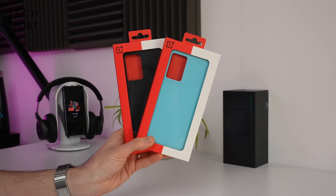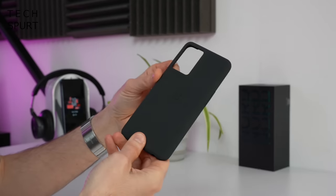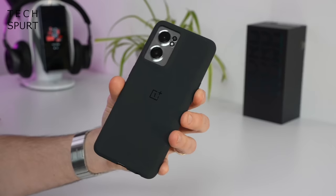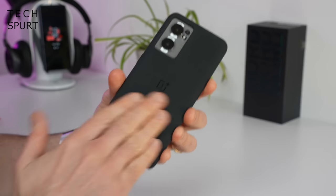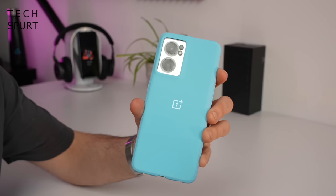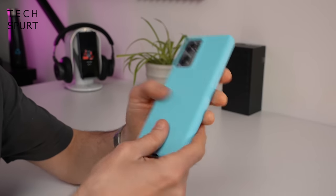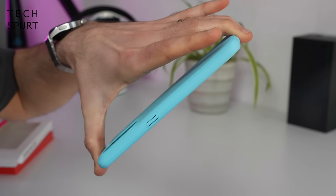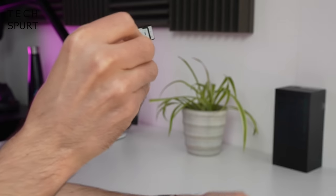Along with the phone, OnePlus very kindly sent over a couple of official Nord CE 2 cases. First up, we've got the Sandstone Black Bumper Case. If you really don't want to see yourself in the back of the Nord CE 2 or you just fancy a more textured finish, that'll do the job, but it seems a little bit boring. Far more joyous overall is the Blue Vacation Bumper Case — with that Sandstone finish you get a lovely textured grip. It does add a bit of chunk onto the Nord CE 2 but nothing too horrific.